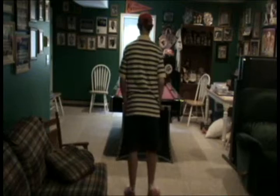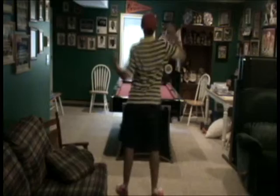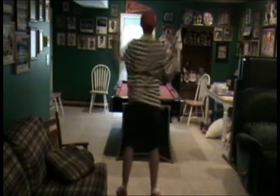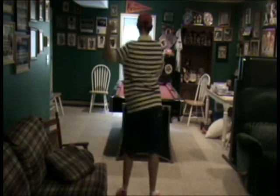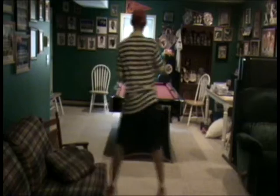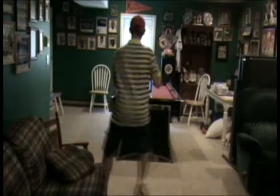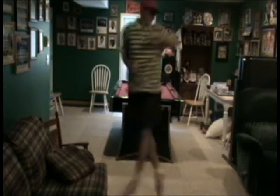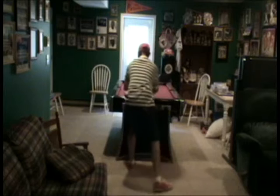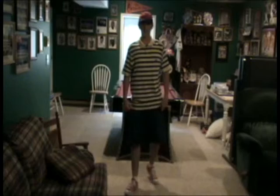Let's get to it. Okay guys, and that's the West Dance.